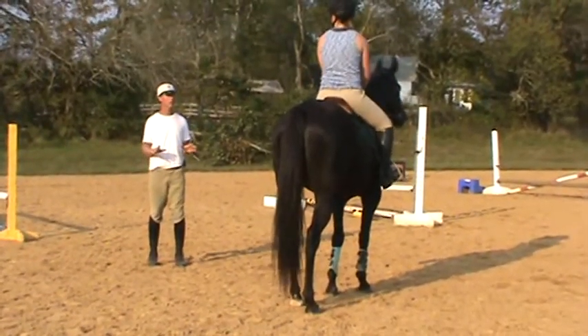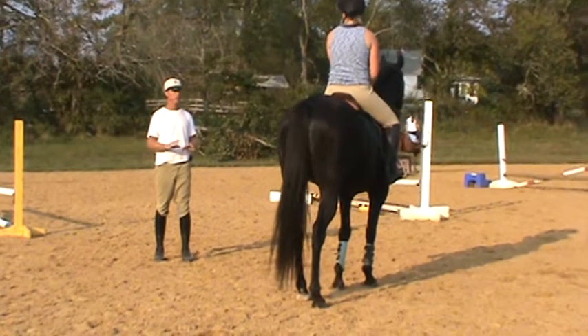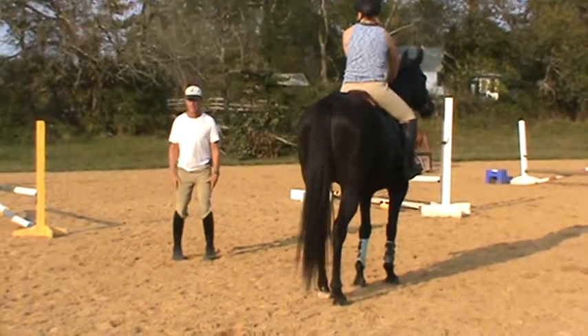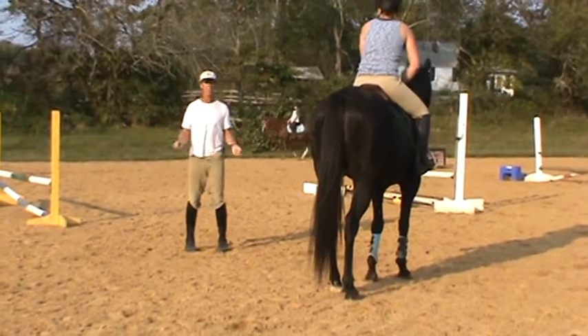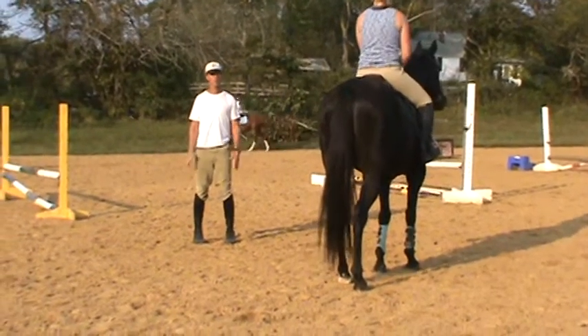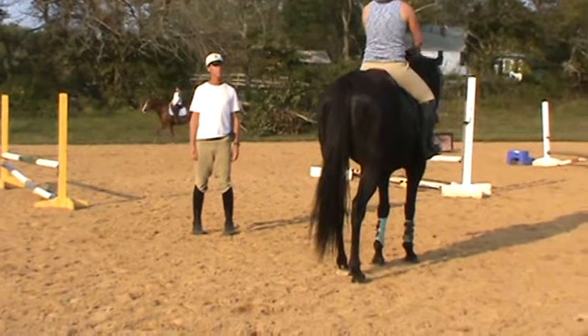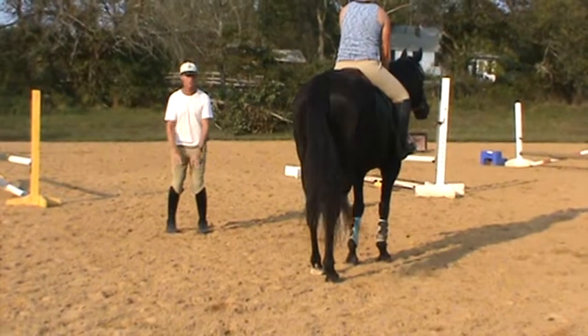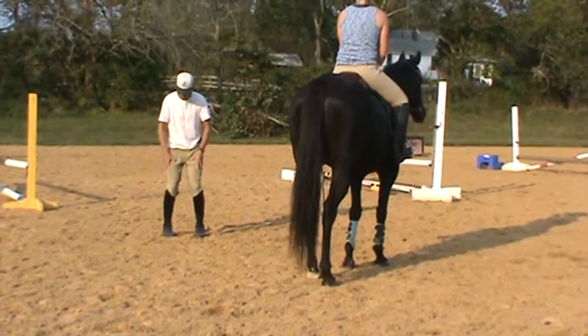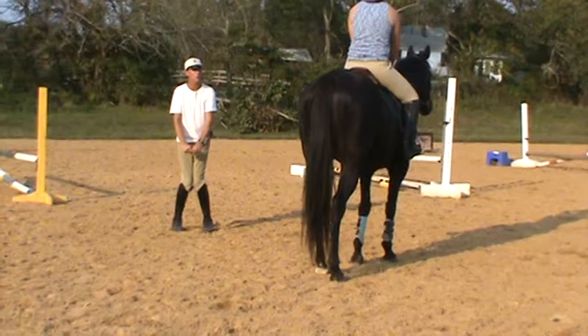Sometimes it's your seat that will get him going by mistake. It's not a bad thing to jump more. If you were on a big, lazy draft horse, I'd say sit back and push. But on him, I would never say sit back and push. Stay above the turbulence and really quiet, and then you can be strong with your fingers. You can be strong with your knees to hold it back if you need to.